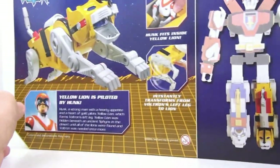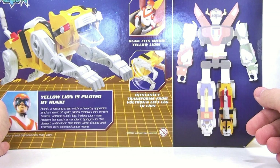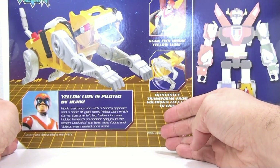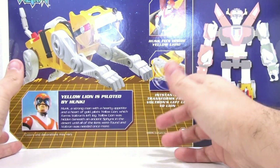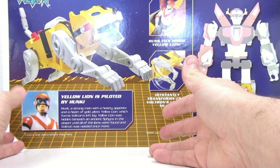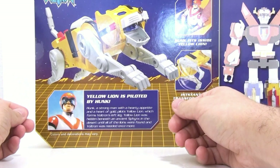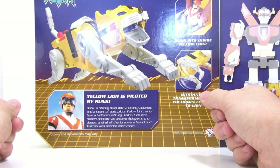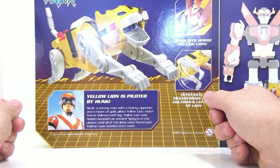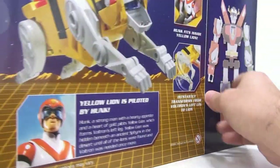You've got a nice picture of the yellow lion and you can also see his weapon up here in the corner. Flipping around to the front — I absolutely love the packaging. You can see that if you collect all five, you can create an epic 23-inch Voltron, and this guy forms his left leg. It also shows that Hunk fits inside the lion. The yellow lion was hidden beneath an ancient sphinx in the desert until all the lions were found and Voltron was needed once more.